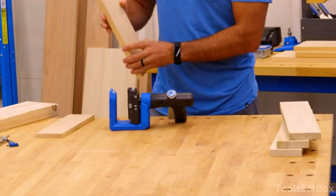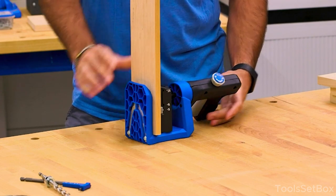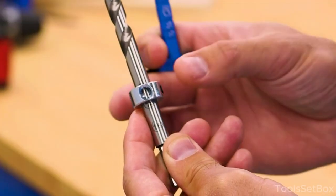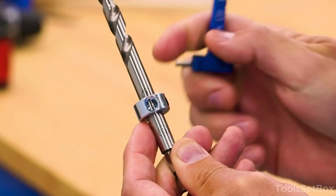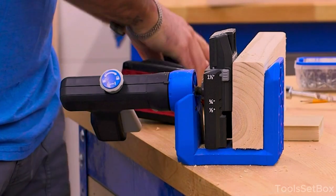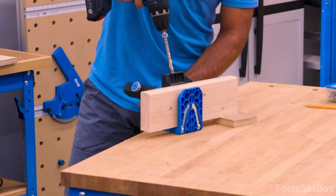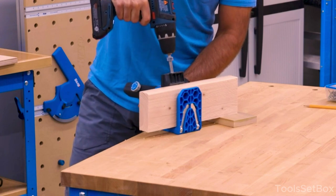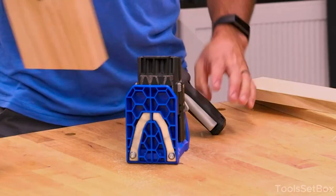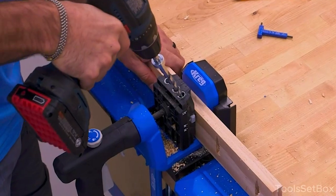Setup: begin by selecting the appropriate thickness for your wood material and adjust the jig settings to match — the jig has markings or indicators to guide you. Securely clamp the workpiece onto a stable surface, with the jig ideally positioned along the edge. Positioning the jig: place it at the desired position along the edge of the wood where you want to create the pocket holes. Drill guide hole: use a drill fitted with an appropriate Kreg step drill bit, insert the bit into the drill guide hole of the jig, and drill until the stop collar on the bit reaches the desired depth.